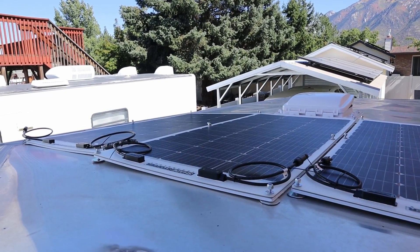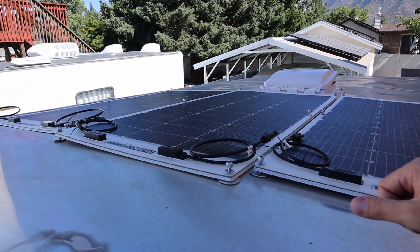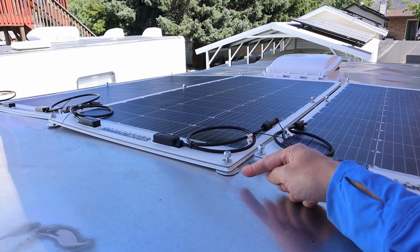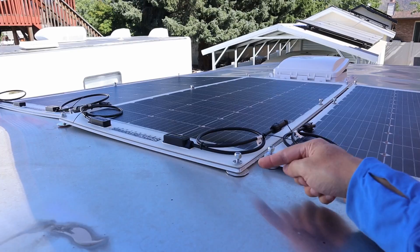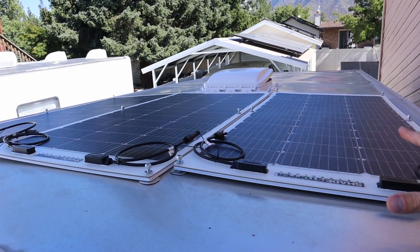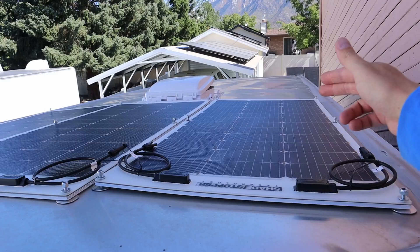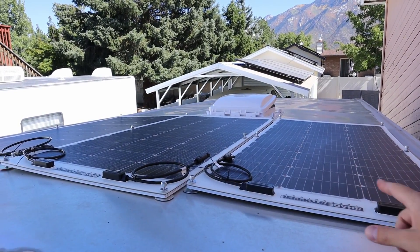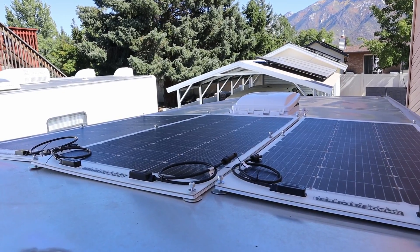Once you have the solar panels right where you want them, the final step is taking the included scotch-brite pad, scuff up the aluminum under each one of these feet, clean it with alcohol, and then stick it down. Each solar panel has six contact points where they attach down. I'm going to start with the middle one and then add on the two secondary panels so they're not in the way.